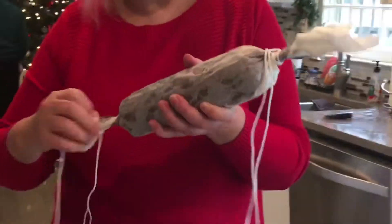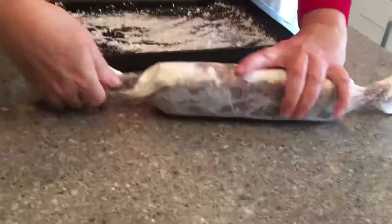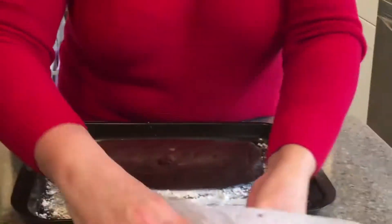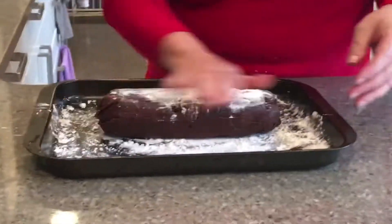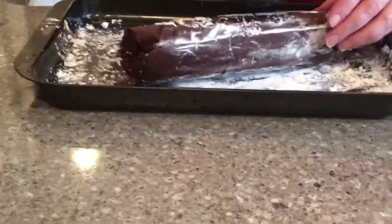Unwrap the salami and discard the paper and the string it was resting in. Place the salami onto a baking sheet with some extra powdered sugar and roll it around in the powdered sugar. It's going to look really believably like a salami at this point.